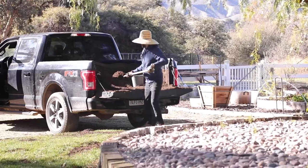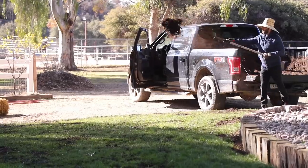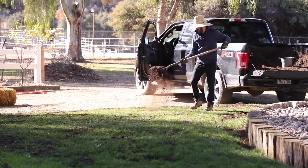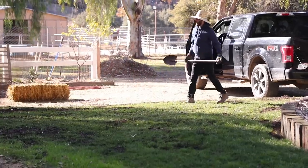Between the gophers and the dogs, we definitely have patchy areas of grass, so we try to work on that. When we do this consistently, we can have really even, beautiful grass.